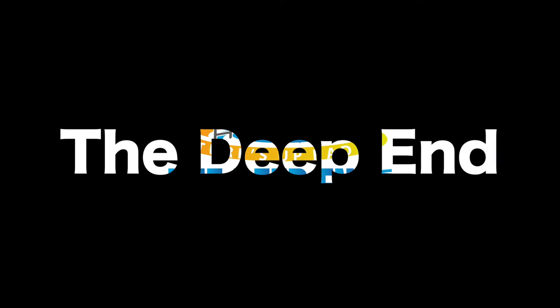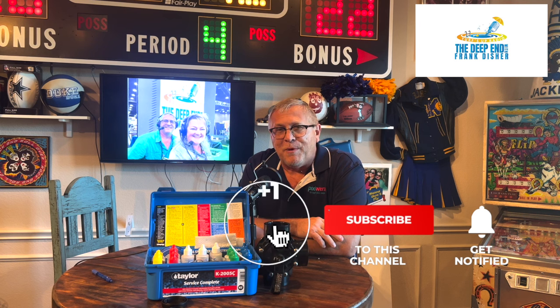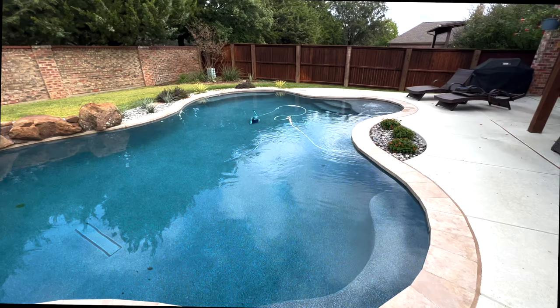Hi, I'm Frank and we're in the Deep End. Be sure to subscribe, like, and ring the bell — that helps us get our message out there. Now let's learn some pool stuff. When I arrived, this Polaris 280 hose was about 7 feet too long. This is how you cut it to the correct length.